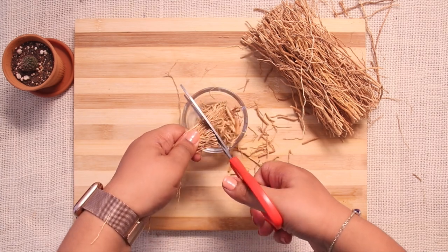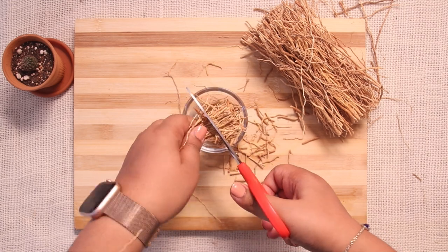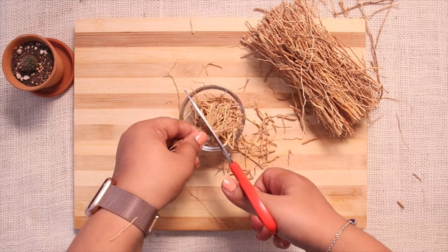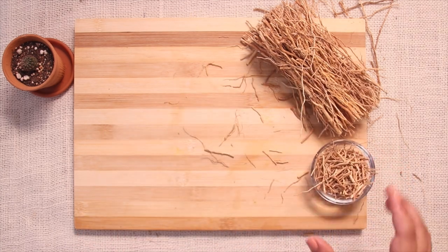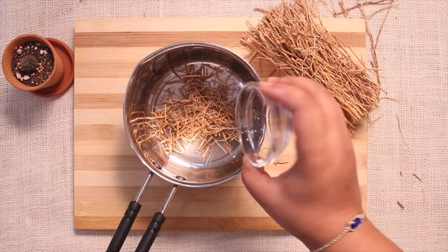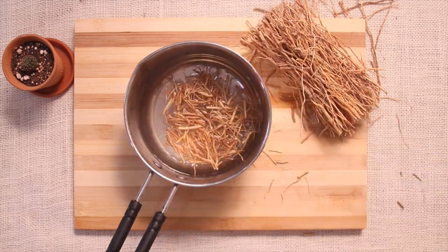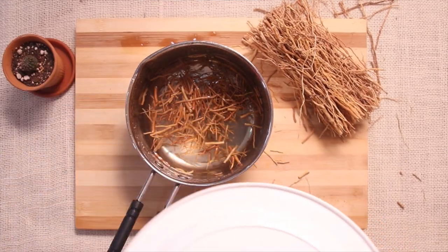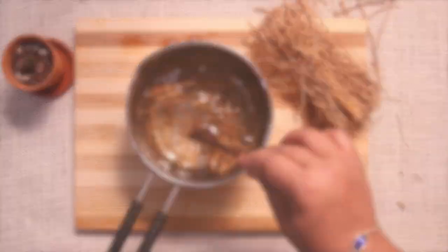When preparing vetiver face mist or any other product using natural items, quantity is very important. It is always better to be on the safer side, take a minimum quantity of the product, test it on your skin, and then modify it later. For two cups of water, I took around two tablespoons of vetiver root. Pour the boiling water over the vetiver root, cover it with a lid for 15 minutes, then transfer the vetiver water into a spray bottle.